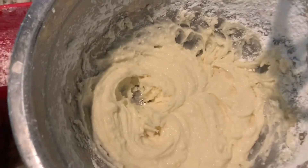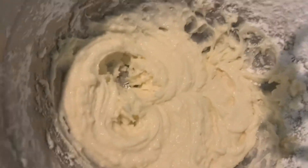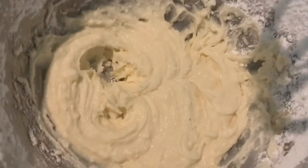The frosting is done, and it's seriously so delicious. If you ever need a buttercream, use this recipe. Unless you just don't, I don't know, but to me it's amazing. Some people don't like it, I guess, because taste buds are weird.